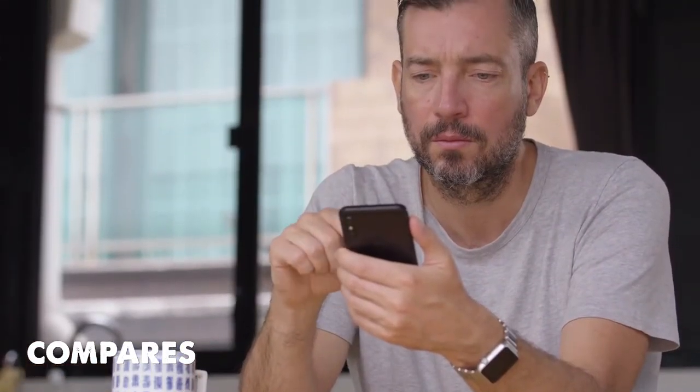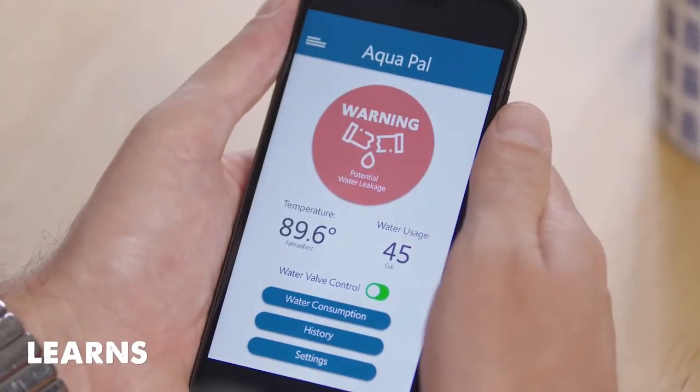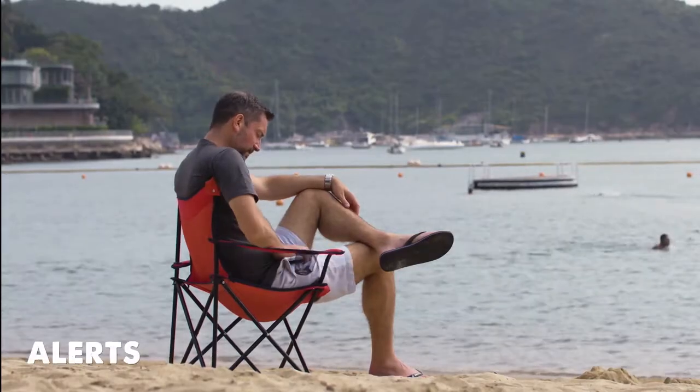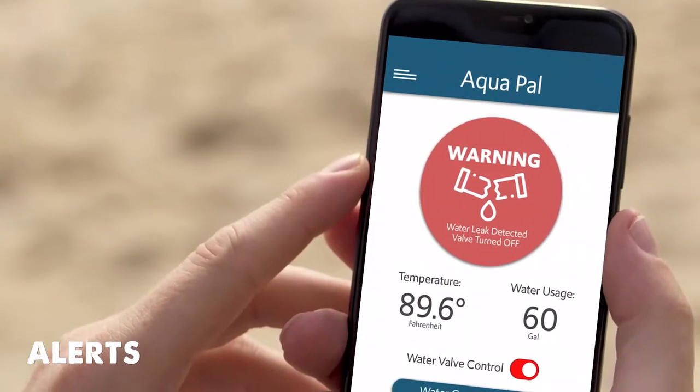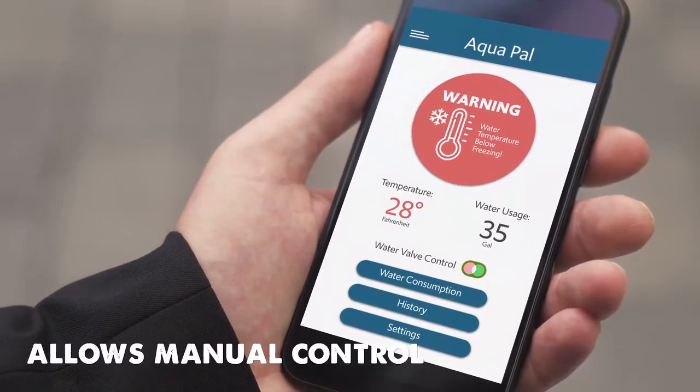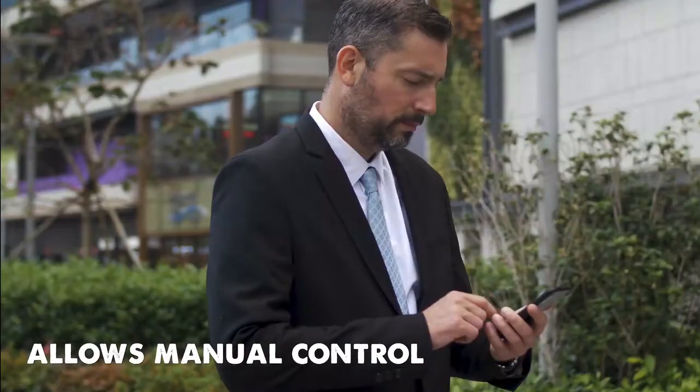The app's smart too. Over time it learns your normal behavior, so it can alert you to changes in water consumption patterns. It keeps you informed of any changes to water flow, and alerts you if it has shut off your mains water supply. The app also allows the user to shut off the valve manually, should you need to when you're away from home.